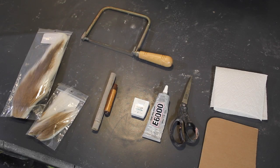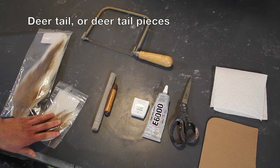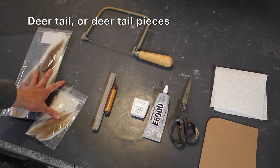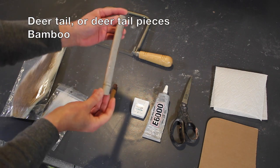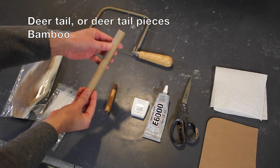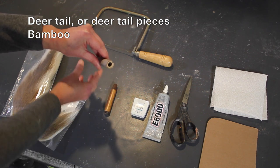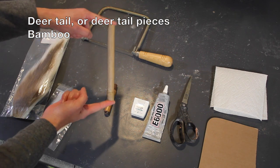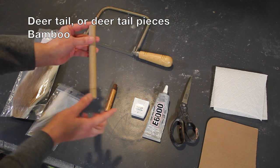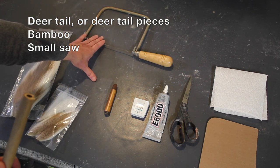These are the materials you'll need, and as you can see you don't need much to do this project. You need a deer tail or deer tail pieces — I will talk about where and how to buy these. You need something to act as a handle; I'm using bamboo for this, which is naturally perfect for this job because it's already hollow and has a hole on the end. And if you need to cut bamboo down to the right length, you're going to need some kind of small saw — I used a coping saw, but any small saw will work.